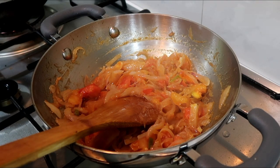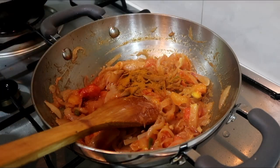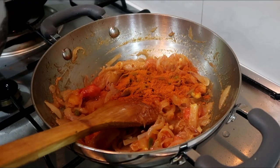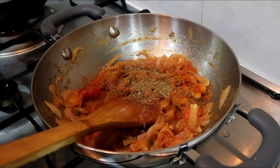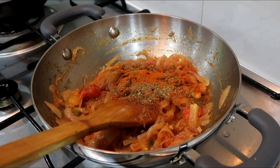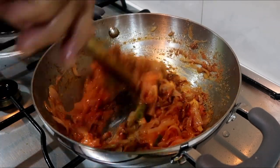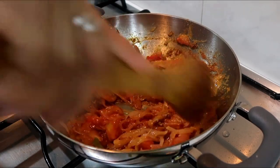Let's add some spice powder. Add some chili powder and garam masala. Mix it well and sauté for 1 minute.